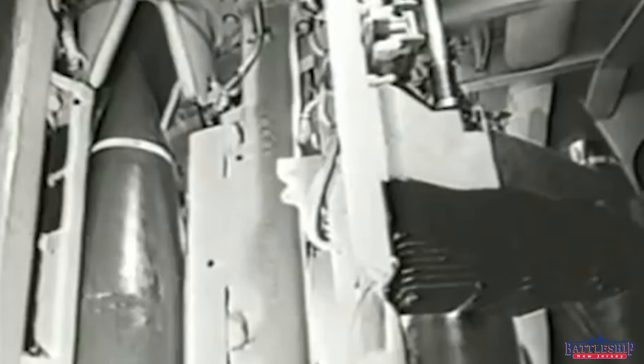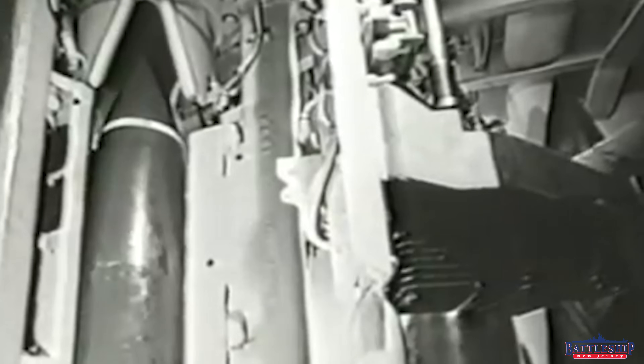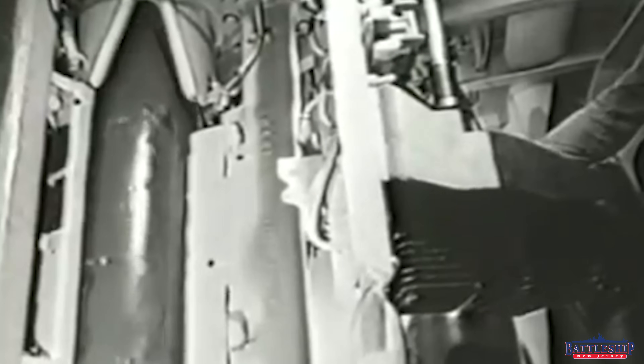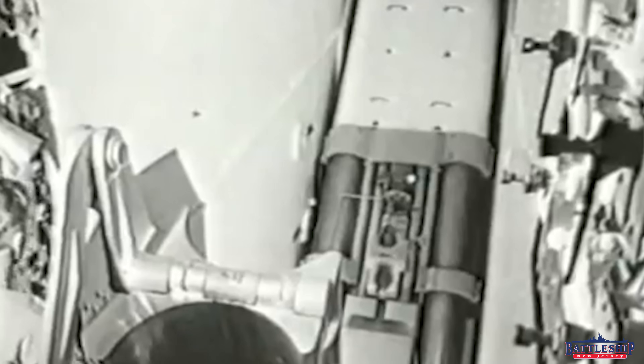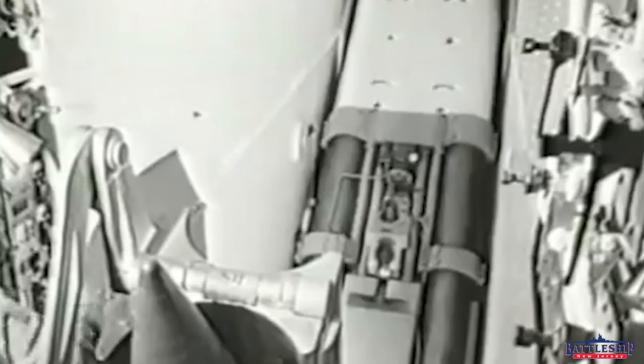So once it gets inside, it's got a 0.033-second time-delay fuse, and traveling at 2,400 feet per second, that gives it just enough time to punch through an enemy ship's armor protection, get inside the ship, and then burst with an explosion. It's not going to do a tremendous amount of damage unless it gets to a vital place like a magazine, which will have a secondary explosion.